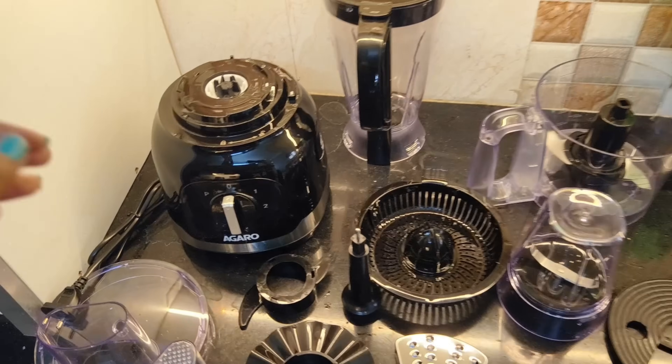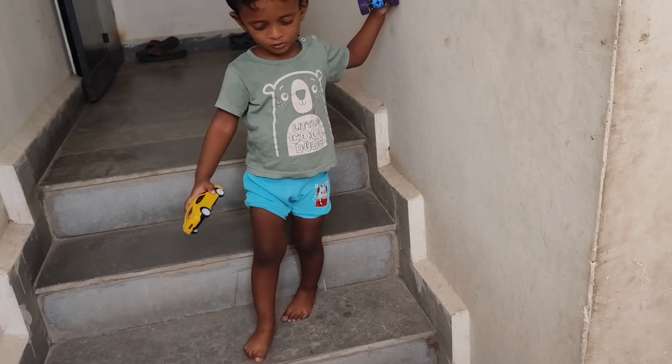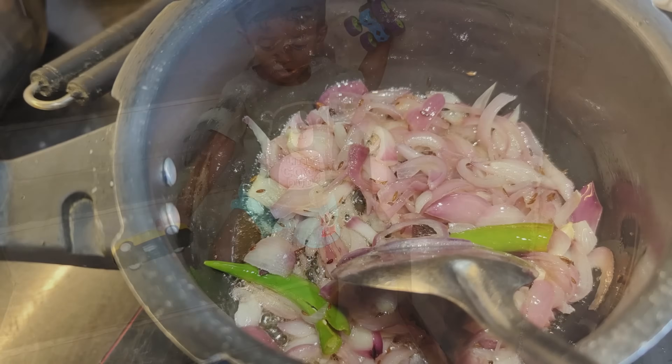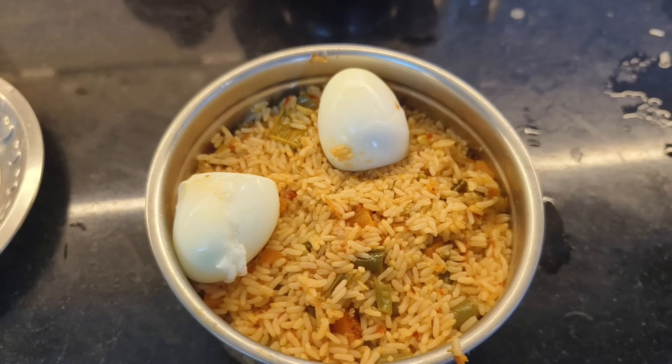If you want this mixer, please check the link in the description.